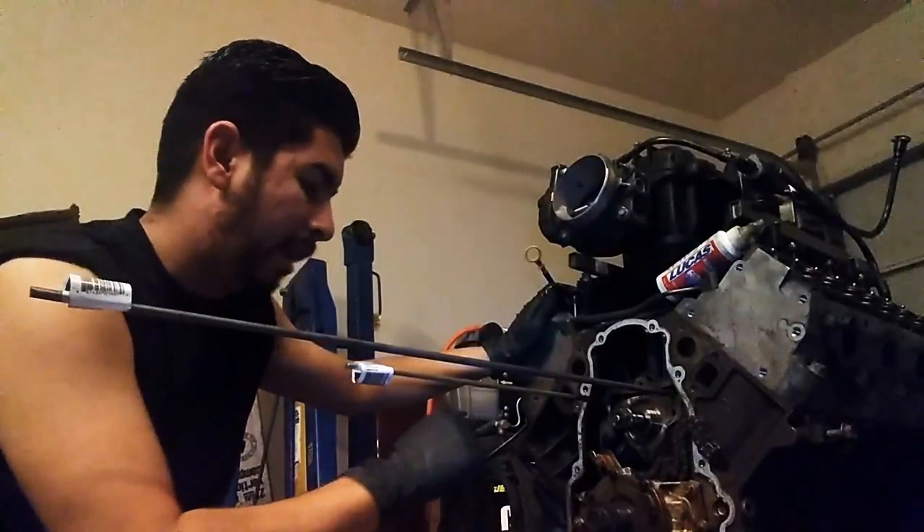These rods are supposed to keep the lifters from coming back out — at least put some tension on there so they don't just slip right out, if you have bad trays. I don't know if I have bad trays or good trays, I'll find out. So right now I'm just giving it a couple of spins before I take the cam out.